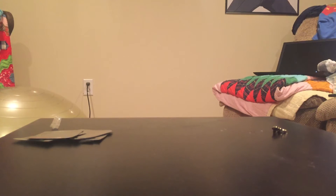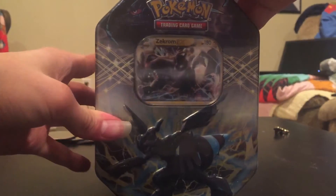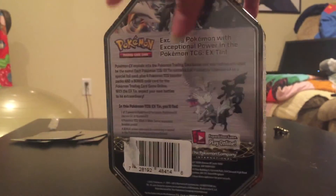Hey everyone and welcome back to Pokemon Cards with Uno. Today we have something a little bit older. We have the Zekrom EX tin. It came in three sets — we got Reshiram over here, we got Kyurem, and we also got Zekrom.